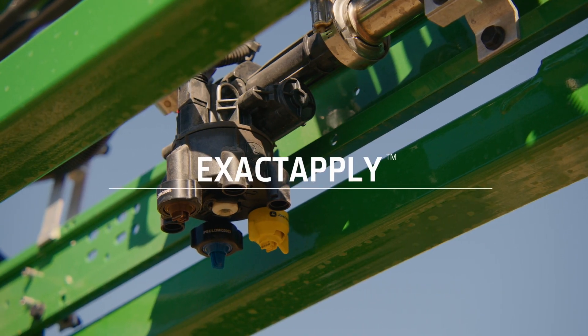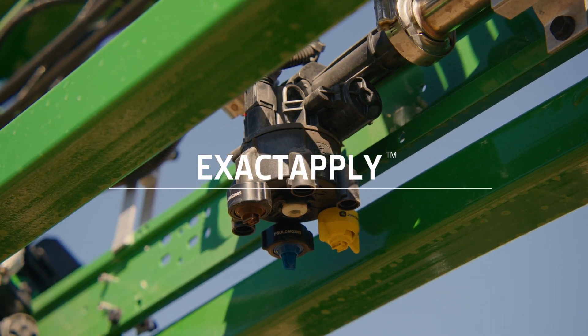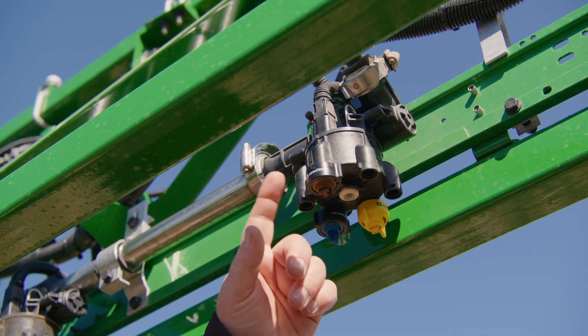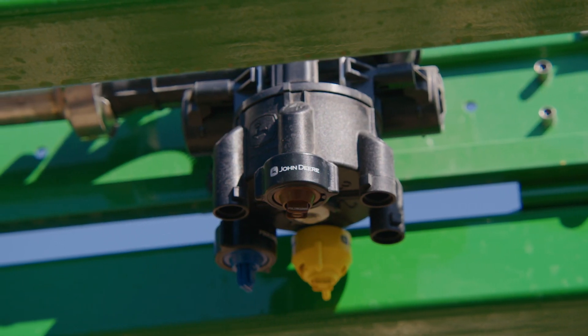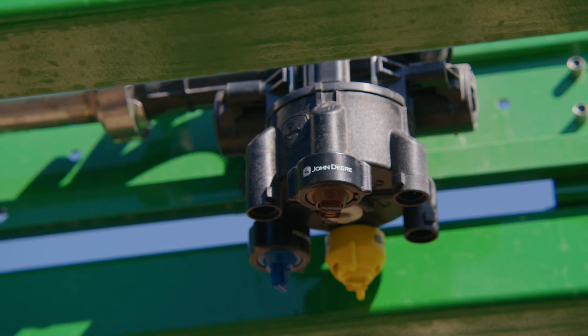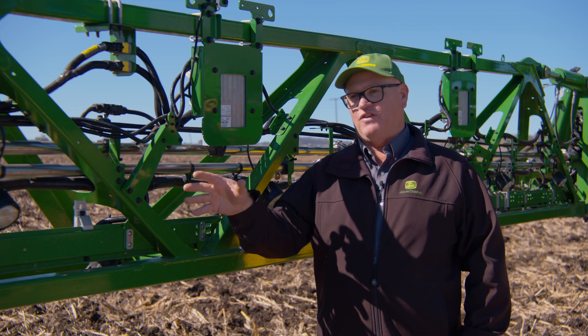We're using the XactiPly nozzle body and we only use the rear nozzle when we do targeted spraying. It's an on/off spray — not a PWM spray like we'd normally use with XactiPly, just on or off. So we're using that rear nozzle: we see a weed, it says let's spray it, and we turn that nozzle on as we go over the top of that weed.